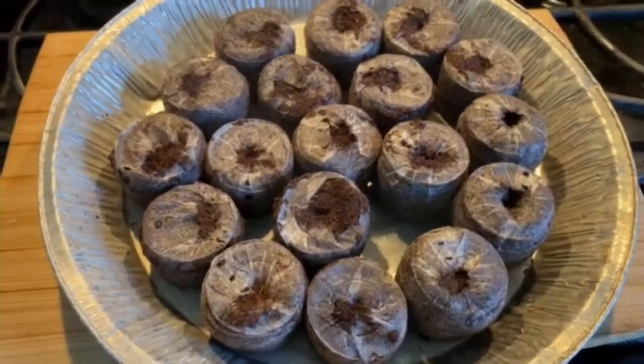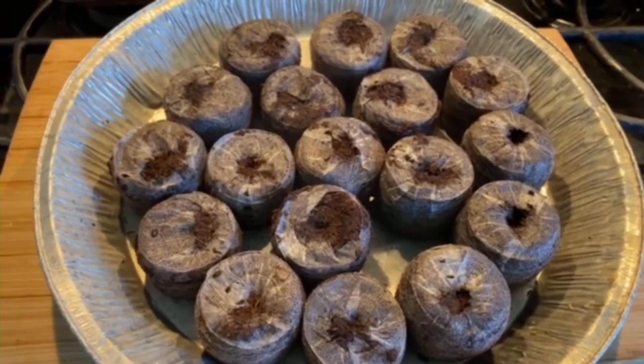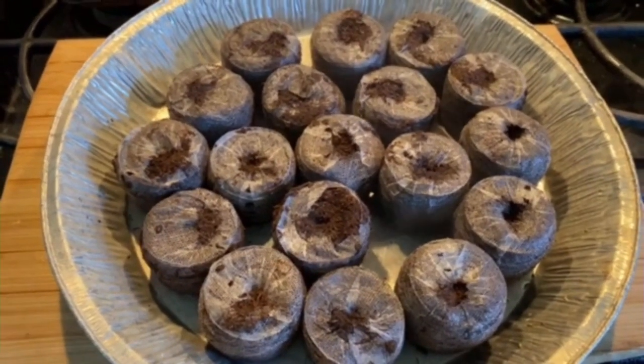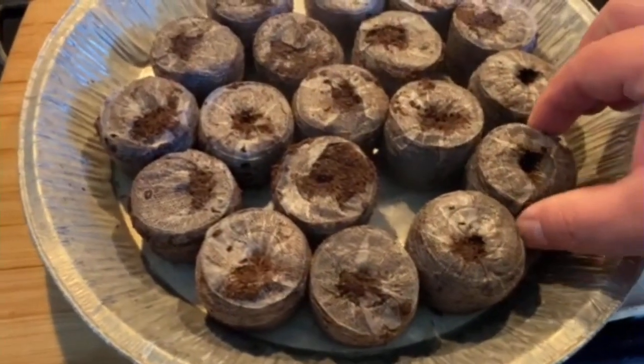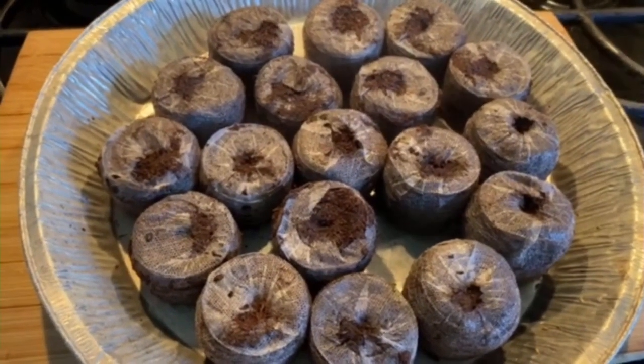These pea pellets cost practically nothing. You can get them on Amazon, on eBay, you can get them in bulk, and they don't cost you nearly as much as if you went to the store. As you can see, they've all swollen up and they're getting ready to do what they need to do.